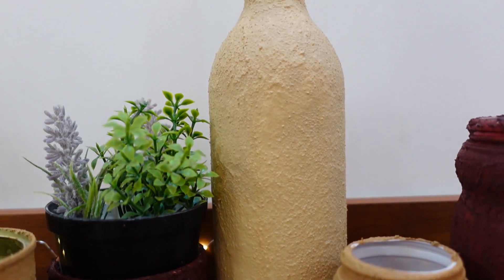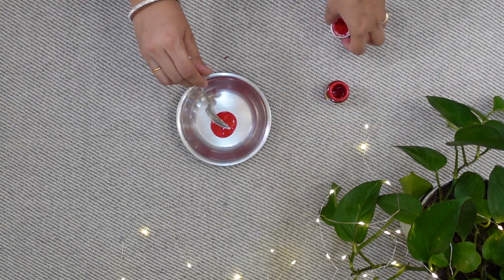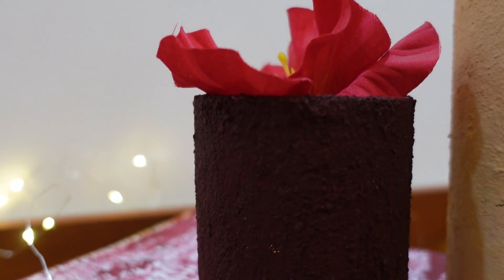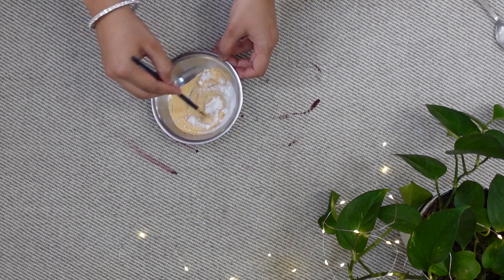Hello everyone and welcome back to the channel. In today's video, I am going to try the trending baking soda texture paint. I will convert waste materials into beautiful pieces. This texture paint provides a ceramic look and feel for any material. So let's begin.